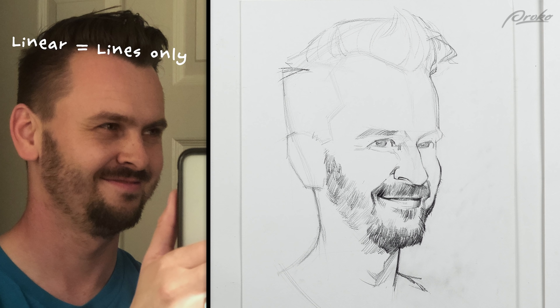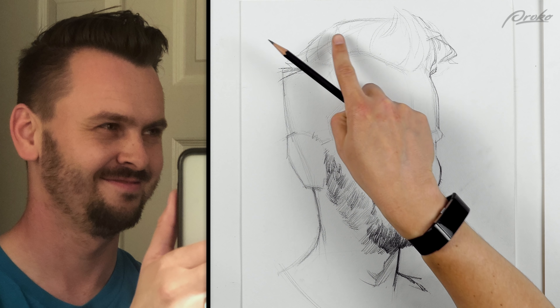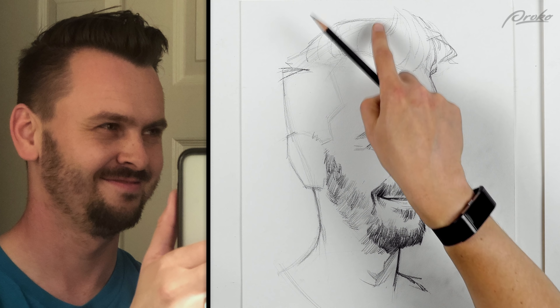Just like with the last drawing, I want to keep it linear. Usually the way I would approach hair is by thinking of the values first — dark in here, some highlights coming across, then dark at the top. I would just use the side of my pencil, fill in large shapes of value, and then come in and add some texture onto it.